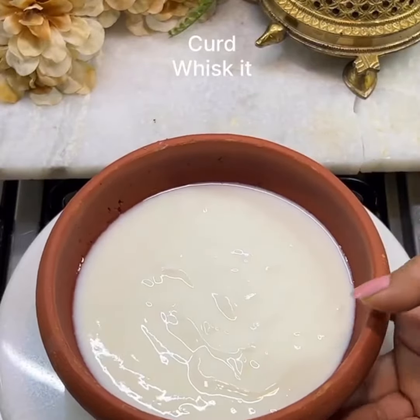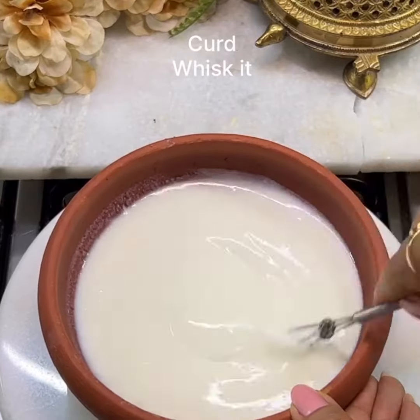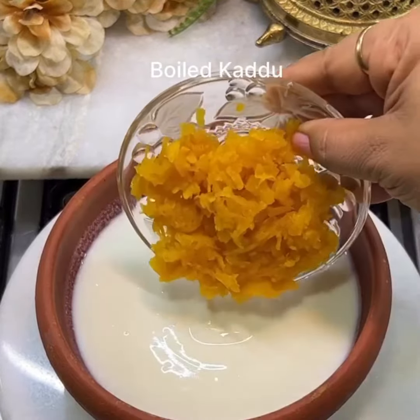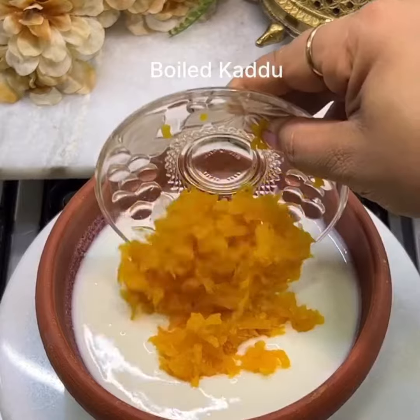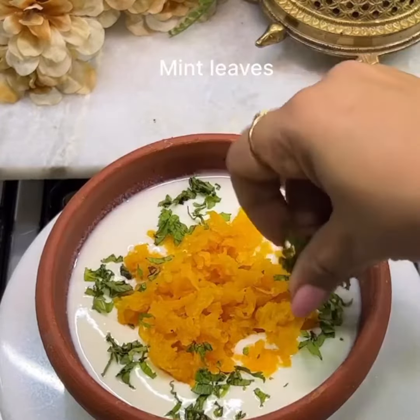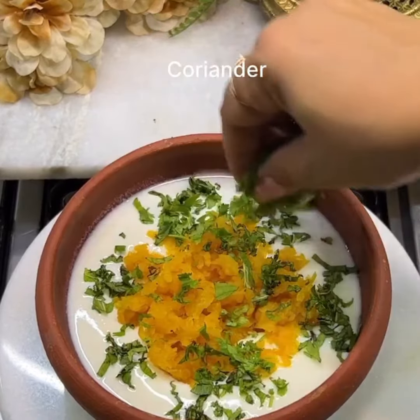After this, whisk the yogurt. You can optionally add a little bit of the base mixture to it. Add the boiled pumpkin to the whisked yogurt, then add green chili.